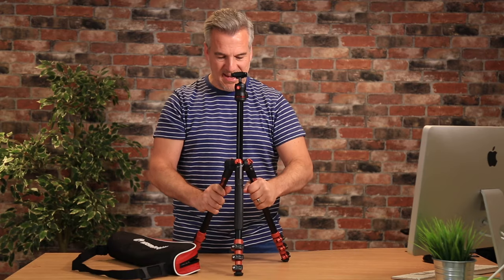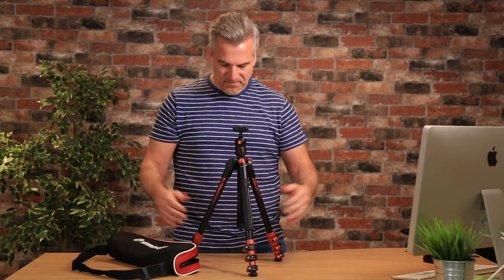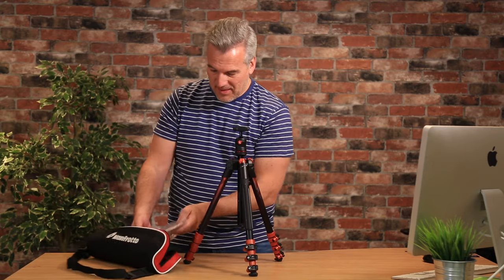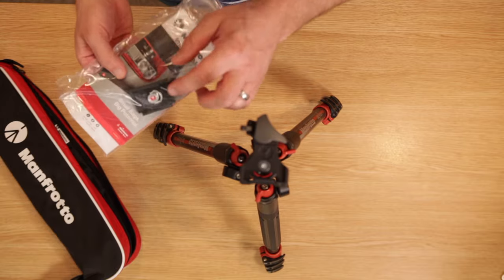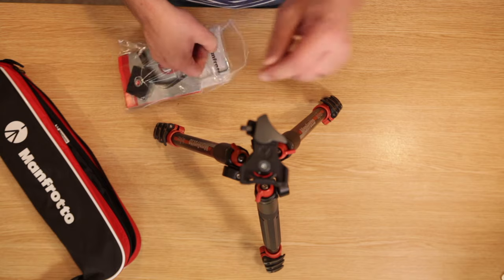Very excited. So here it is — you let that centre column down, and so that's at its shortest. How big do we think that's going to go? I should show you what's in the box as well: you get an instruction book, and then that's your quick release plate that'll go on top of here.